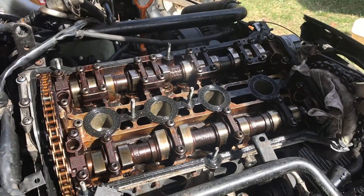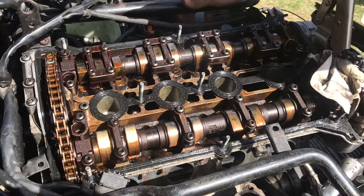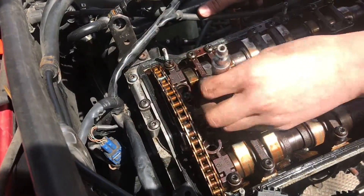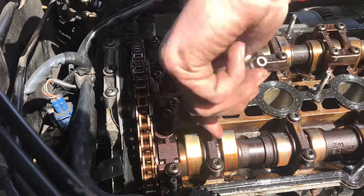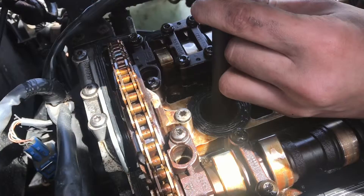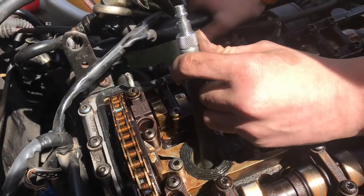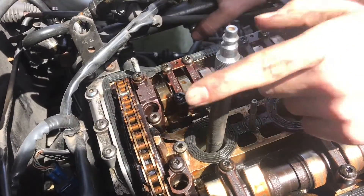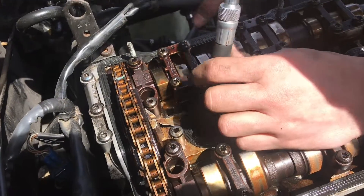Now we're going to move it until the next cylinder has both cams up. Cylinder number four has both cams up, so we're going to test that. We'll go ahead and screw in the tube and see if we can build compression. On this one, I can just barely blow through it — that might be just barely acceptable on the gauge, but I don't like that. I don't think the valves are super bent, but I can still blow through it.